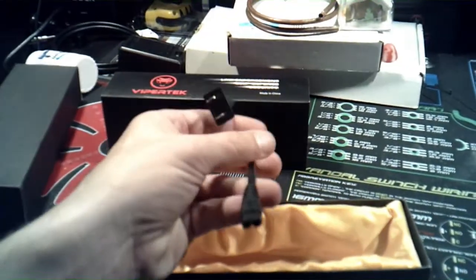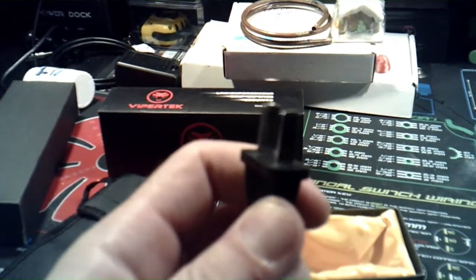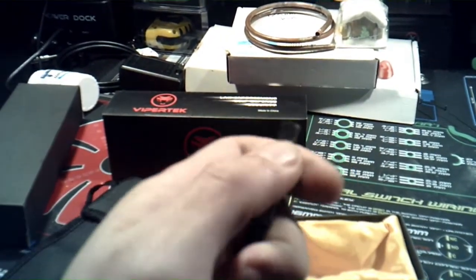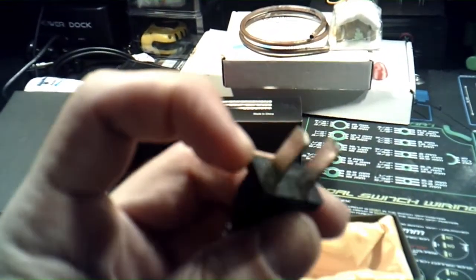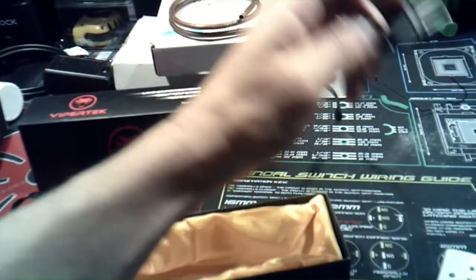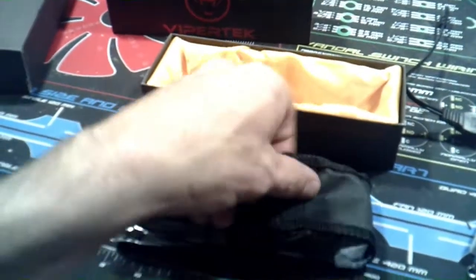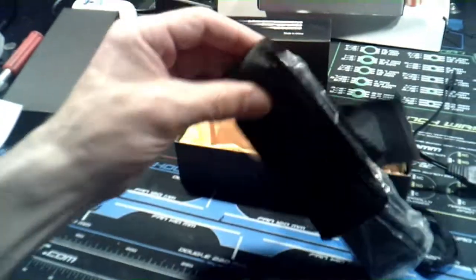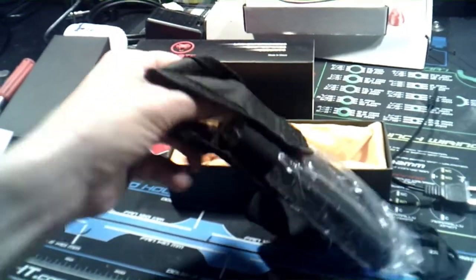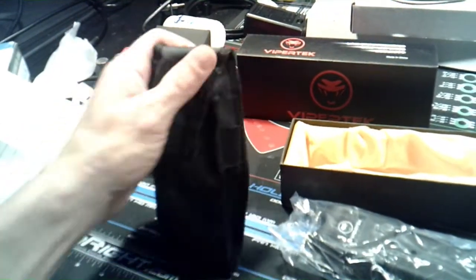This must be the charging cord. Look how basic that is — it doesn't even have the little holes that they usually cut in the cords. It just looks super cheap, but you've got to save cost somewhere. So this is the actual ViperTech unit. Let's open it up — let's pull this out of the bag. They really did a good job on packaging and the whole experience.